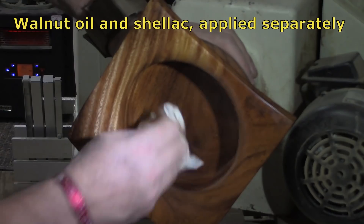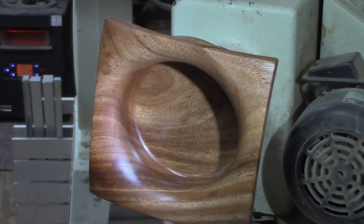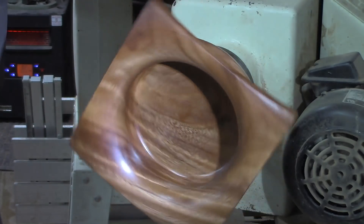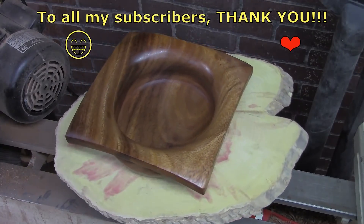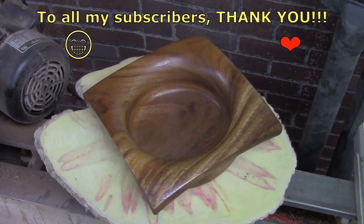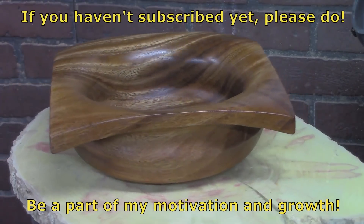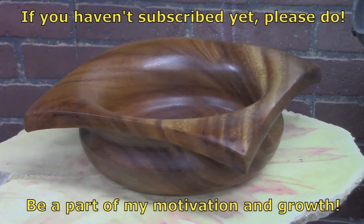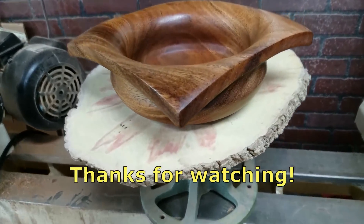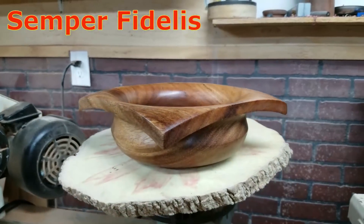I knew that we'd be able to see some grain in this bowl because of how the blank looked, but I had no idea it would be this pretty. The chatoyance is really amazing — the twisted grain is very nice. Getting close to 40,000 subscribers; I just can't say it enough, thank you. I really appreciate your support and interest — it just motivates me so much. So if you like what you see and you haven't subscribed, please do. Thanks for watching. Semper Fi.